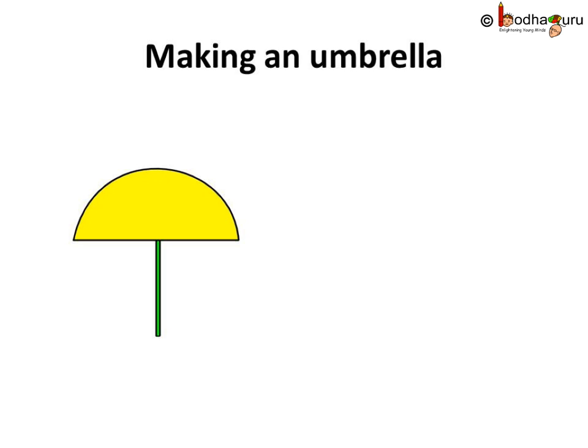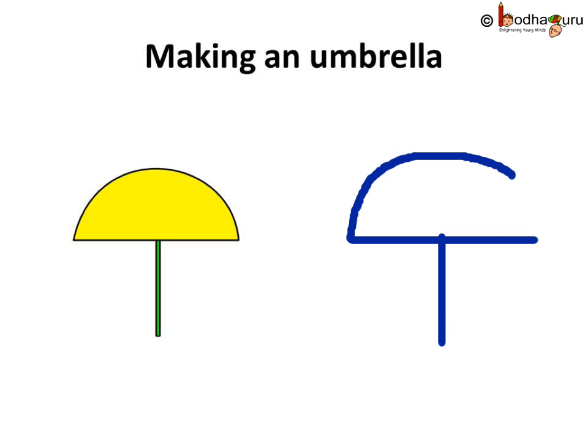So, let us make a handle for the umbrella first. That is a standing line. Also, a sleeping line. But the umbrella is not ready. Let us add a curve. Look, the umbrella is ready! So, standing line, sleeping line and a curve — the umbrella is ready.